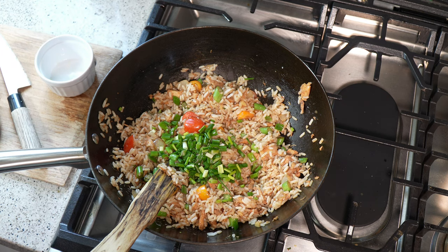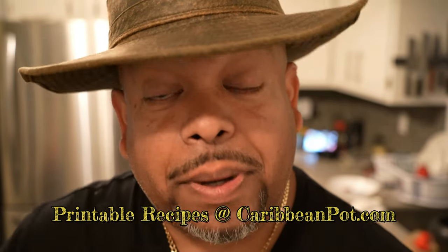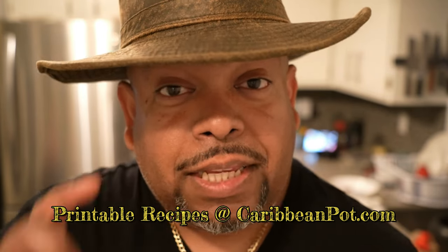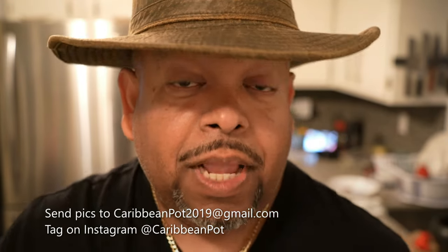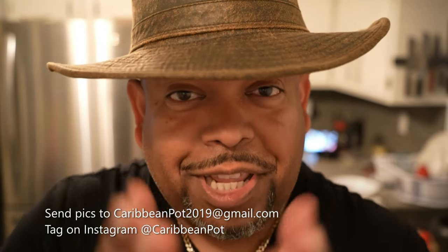Now remember, I said I don't like eggs in my fried rice. If eggs are your thing, organize accordingly. If you enjoy this recipe, I'd really appreciate it if you hit subscribe and click that bell notification. If you've made the recipe, take a picture and send it to me — email address is down here. Tag me on Instagram at CaribbeanPod. I really appreciate you guys and thanks for being in my kitchen with me today.